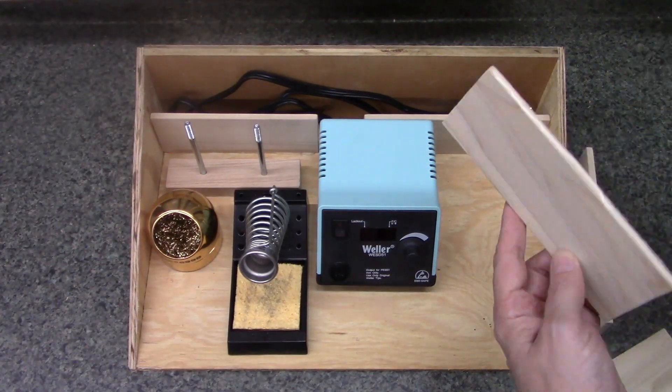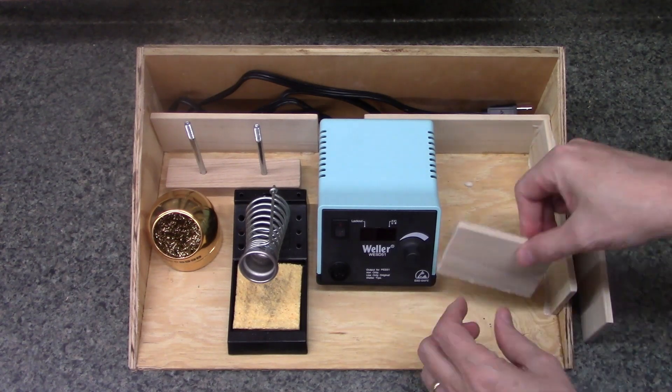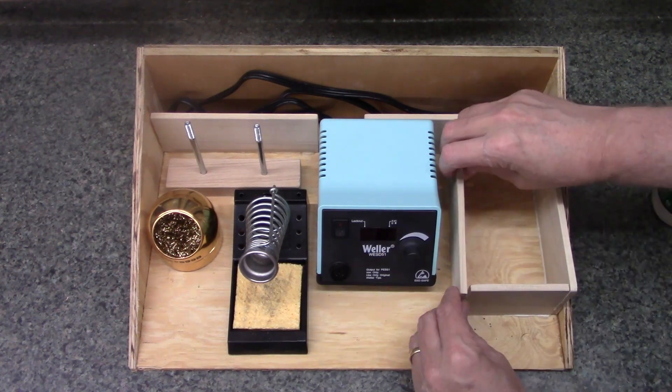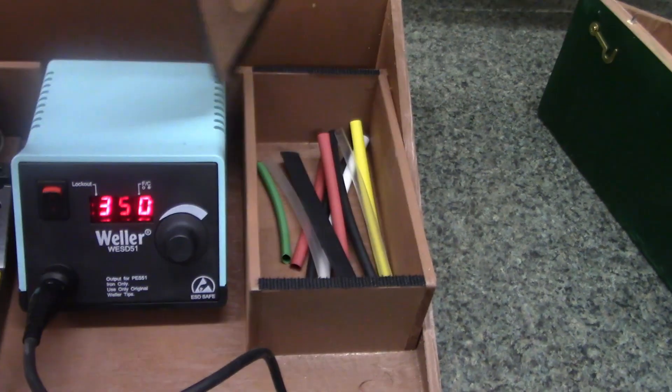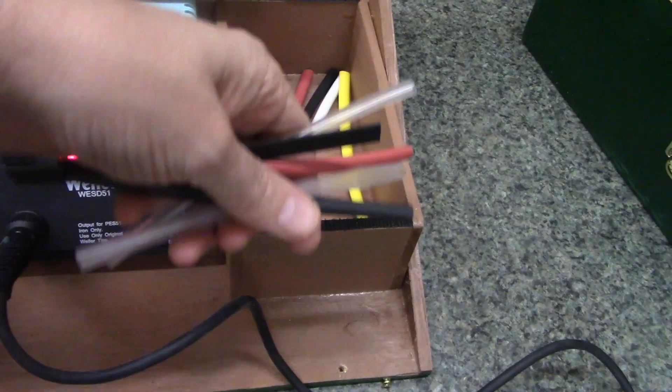A storage box is built for heat shrink tubing, because heat shrink tubing is freaking awesome. If you aren't using heat shrink tubing, what's wrong with you? You should be using this stuff. This is what the heat shrink tubing compartment looks like after it's painted and the lid is attached with velcro — but we haven't painted it yet, so forget you saw this.